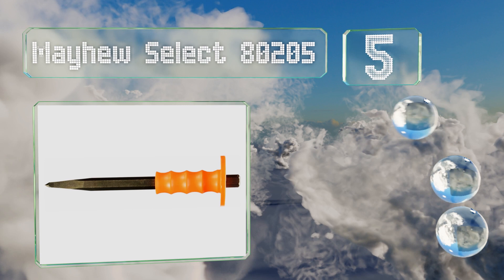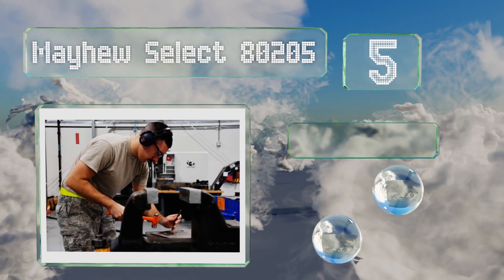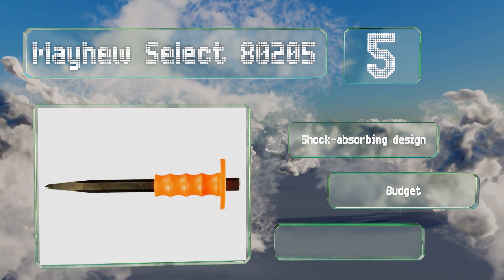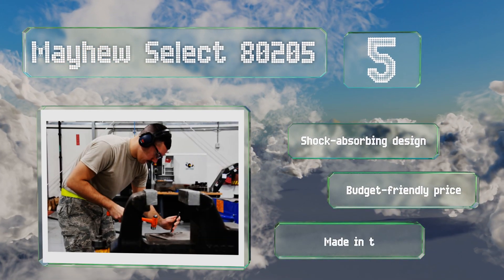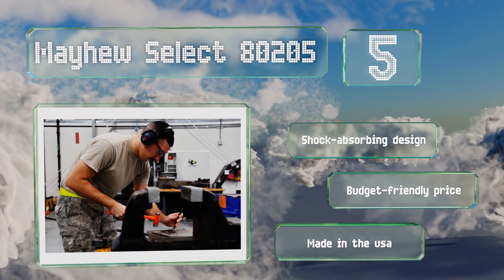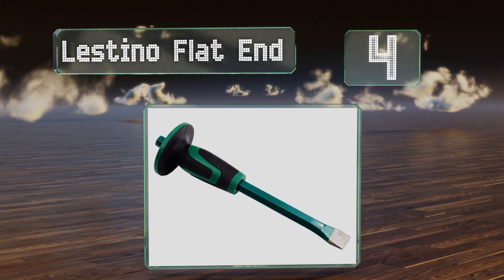At number five, boasting a precision ground tip, the Mayhew Select 80205 will break up stone and masonry like a champ, and you can buy it with confidence thanks to its two-year warranty. Its grooved handle provides a secure, comfortable grip. This is a shock-absorbing design that comes in at a budget-friendly price and is made in the USA.